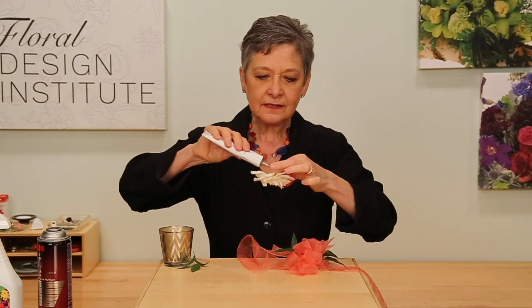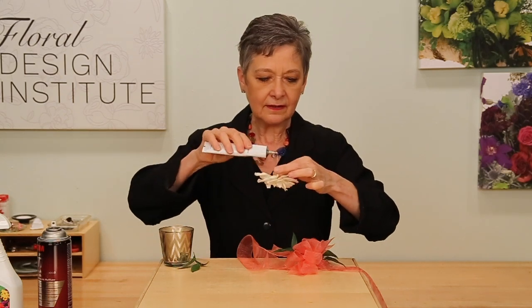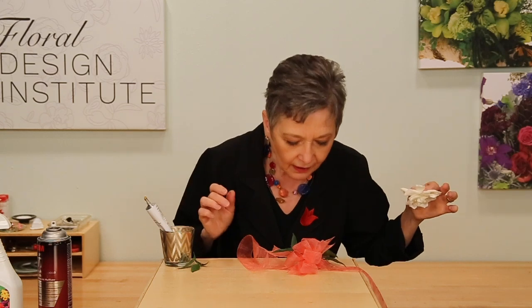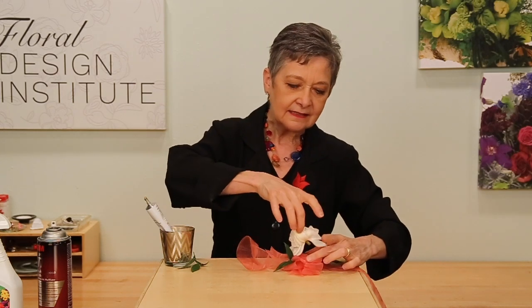Then add a dab of the Oasis Floral Adhesive and let it begin to dry. Then very, very carefully, so that you don't bruise the petals, just take and nestle it right down in, letting the petals drop back against the ribbon, where they'll secure themselves with the Super 77 Glue.